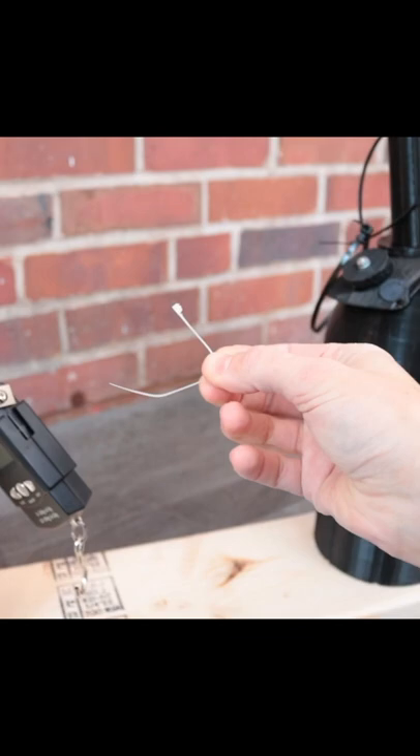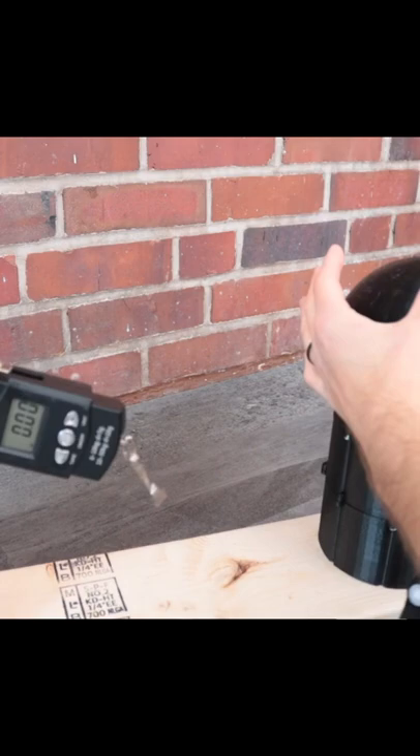Harbor Freight? Wait — hit me up if you need a robotic arm testing robot to make sure your zip ties sometimes don't work. But also, if you're that guy at Harbor Freight that tests zip tie strength, hit me up, because this robot — you're gonna have to reset it a lot. You still got a job.